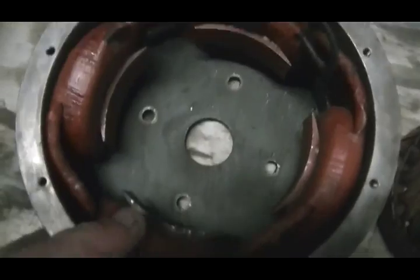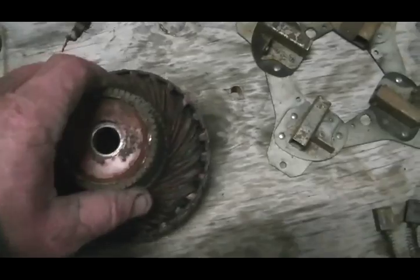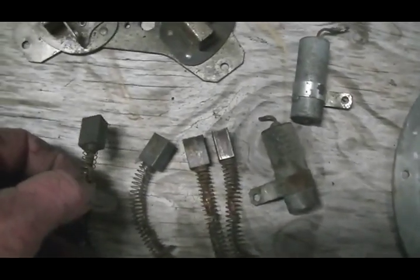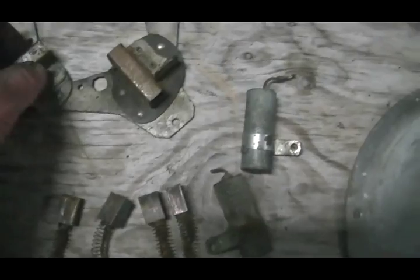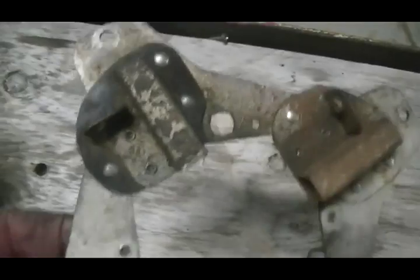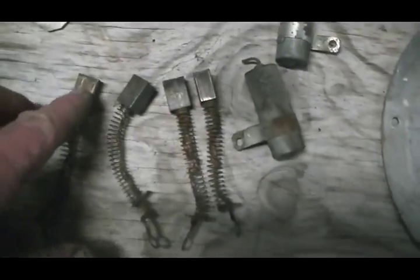There are some very good solid windings in here — there are four of them. This is our armature and rotor. I have managed to get all the brushes out in one piece. Two of them were very stuck — those two rusty ones there. These two came out fairly easy. They are all in one piece.